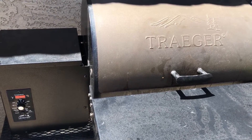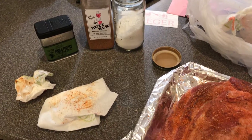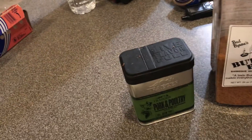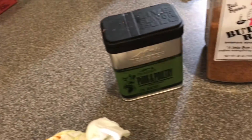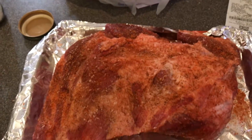I'm gonna go inside and season up the pork butt. For the seven pound pork butt I went ahead and seasoned it up. Got some Jacobson salt, some pork rub, a butt rub I got from Costco, and then of course the Traeger pork and poultry seasoning. Got it all seasoned up.